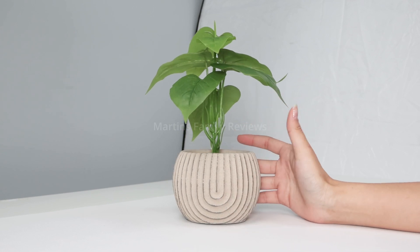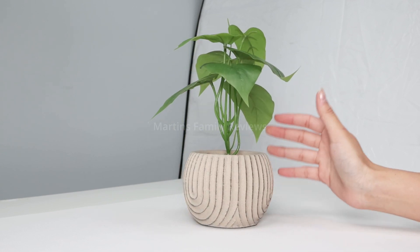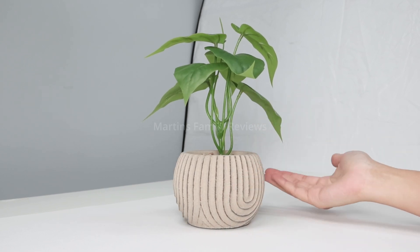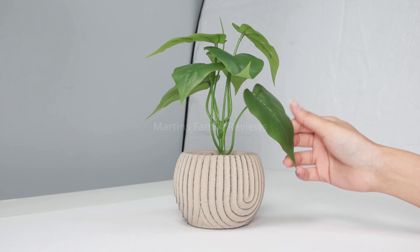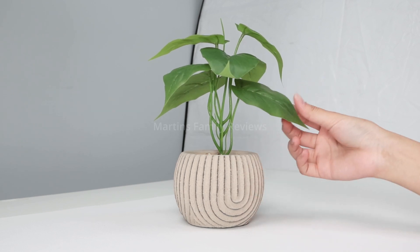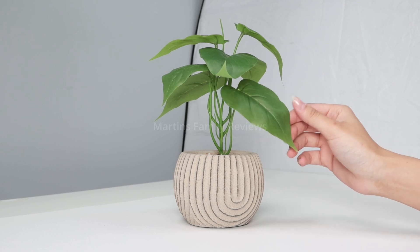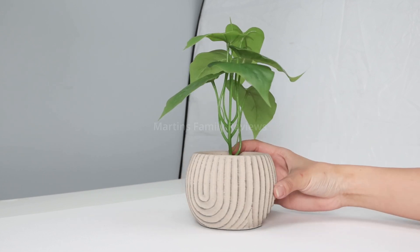It doesn't take up too much space and you can display it all over your house. I think it's such a good idea to have these fake plants because they require no upkeep, no water, no cleaning, nothing. You can just set them and forget them, but they do add a little bit of dimension and greenery to your space. I absolutely love nature so I definitely recommend checking these out.